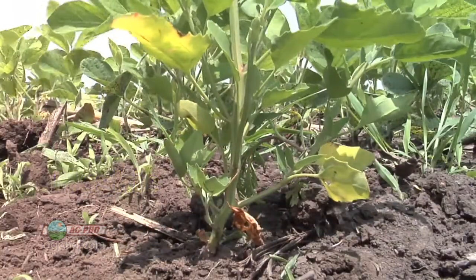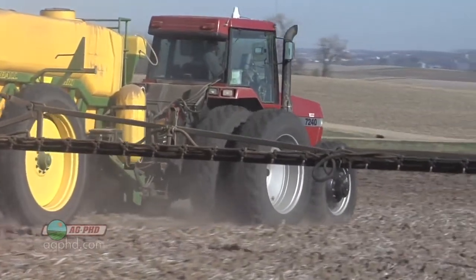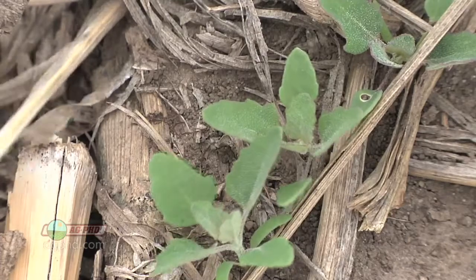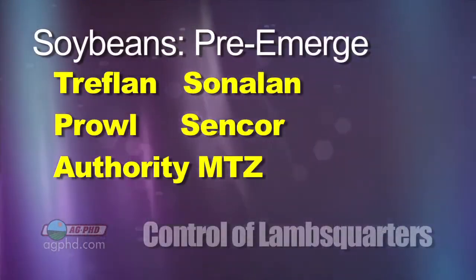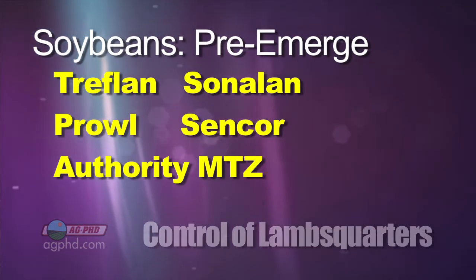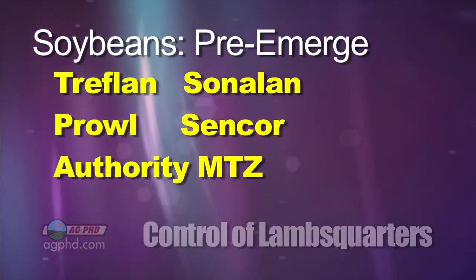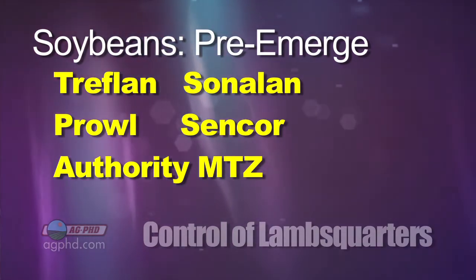The toughest place to control lambsquarters is in soybeans. You have to start with a good pre-emerge herbicide, partly because it comes early in the year, but partly because there aren't really great post-emerge herbicides that don't ding your soybeans while killing the lambsquarters. Pre-emerge, if you're doing tillage, I really like Treflan — that does a nice job. You could also mix some Sencor in right with it — that's one of my favorite combos. I like Authority MTZ. Authority First or Authority Assist aren't quite as good as Authority MTZ on lambsquarters. Valor does a nice job too. Lots of good pre-emerge choices.